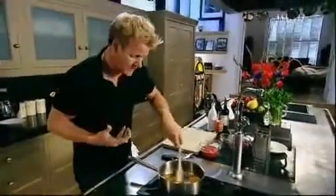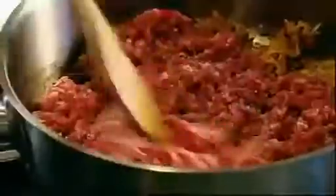Make a little well in the centre of the pan, mince in. Right into the hot part of the pan, into the centre. By sweating off the mince quickly, it stops it from going grey.